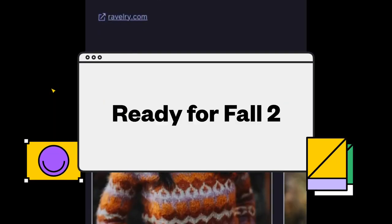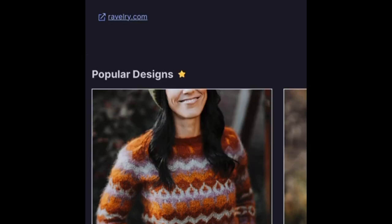Not as many people are talking about this, and I really do think they need to talk about these five amazing patterns.